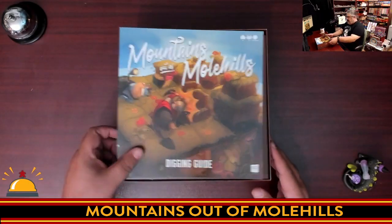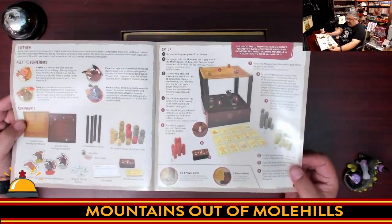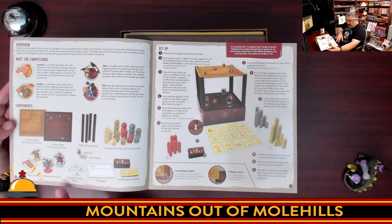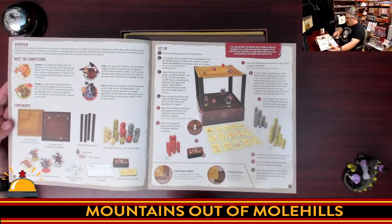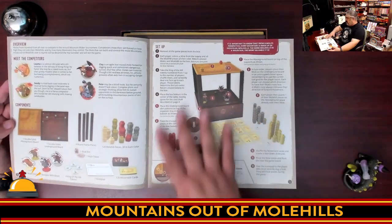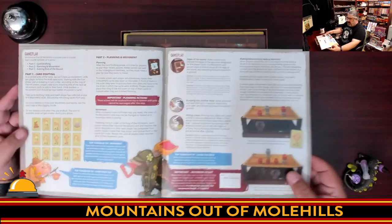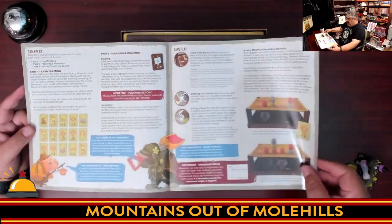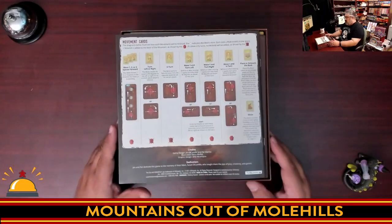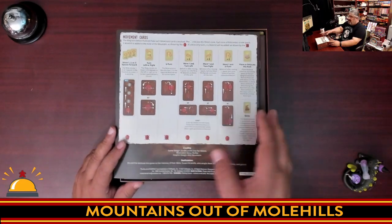First we have the digging guide — the instructions. Compared to other games this is nice and thin with a really great component list with actual pictures. Nice setup on one page with numbered steps — I love that. The gameplay covers about four pages and there's a movement card summary on the back. This is a programmed movement game, so think games like Robo Rally.